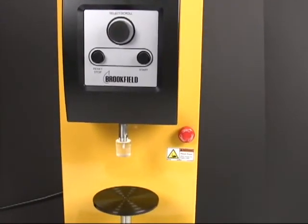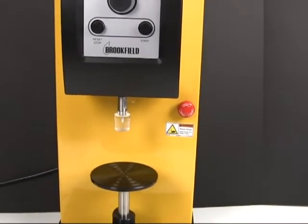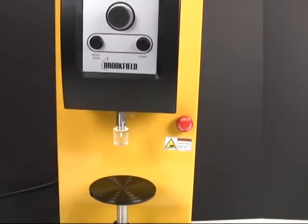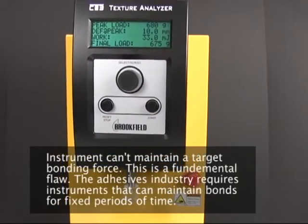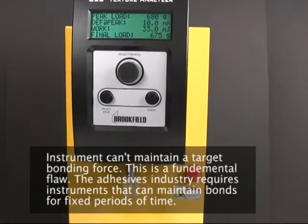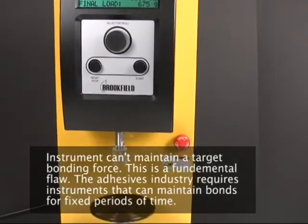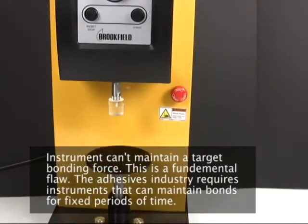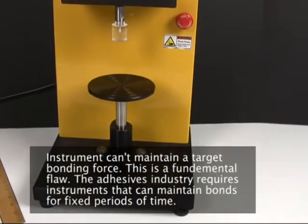In addition, we noticed that the instrument is also pretty bad — or rather, it can't do it at all — at maintaining a target force. This is mainly an issue for adhesives where you have to maintain or form a bond with the product, and it actually disqualifies the instrument for use in both adhesive and medical adhesive industries.